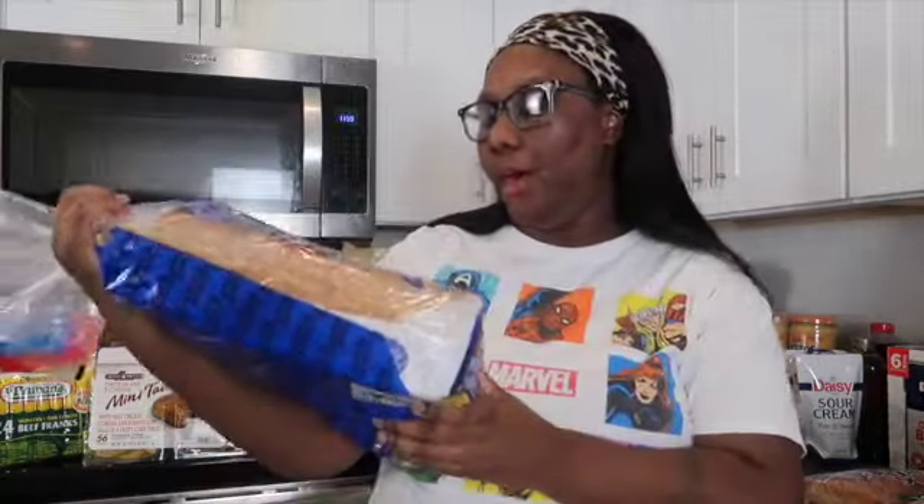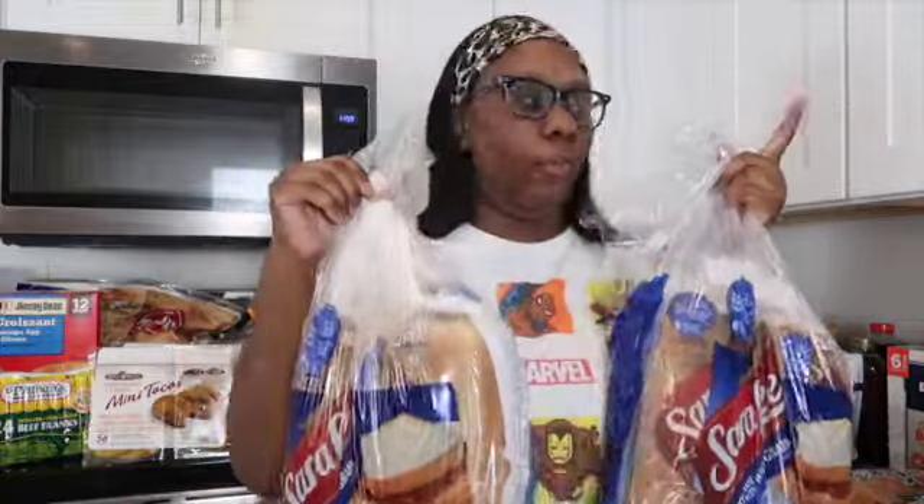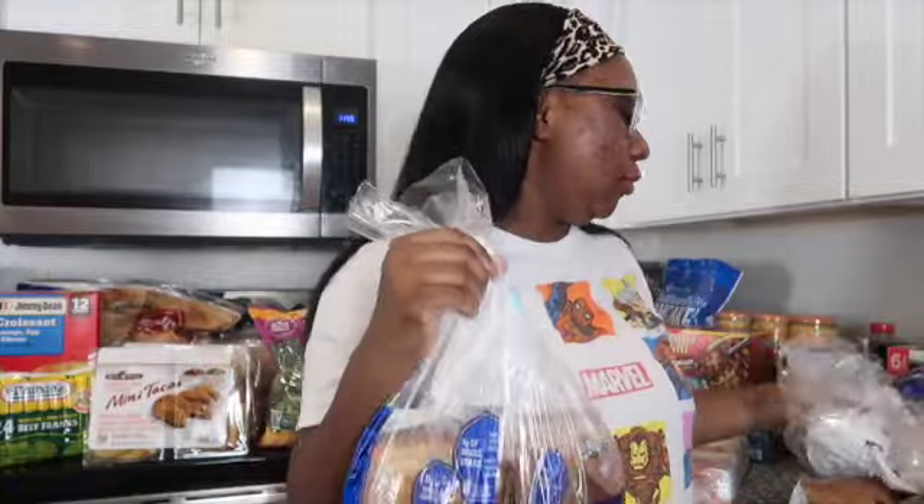Next, I went with the Sara Lee white whole grain bread. This is the bread I love — it's soft, moist, everything. I ended up getting two packs, so we have four loaves of bread total.